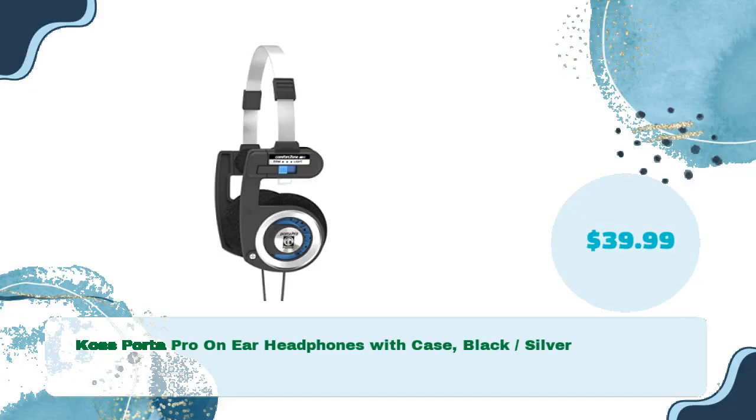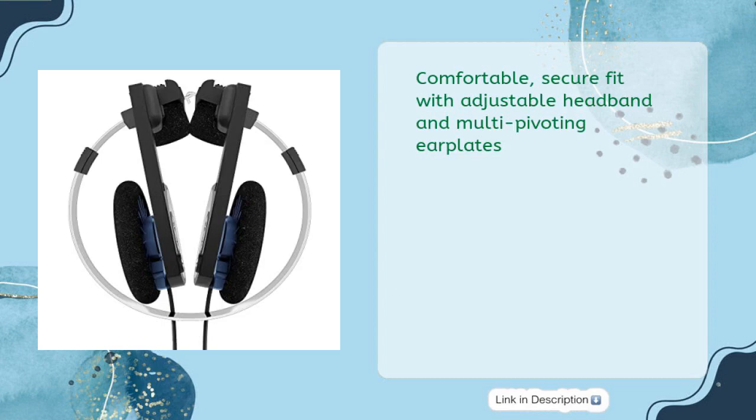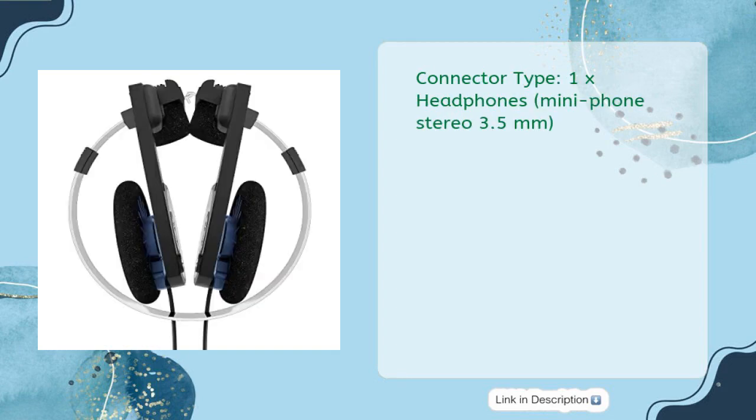Koss Porta Pro on-ear headphones with case, black/silver, in just $39.99. Designed for deep bass performance. Comfortable secure fit with adjustable headband and multi-pivoting earplates. Two adjustable temporal comfort zone pads shift the pressure and perfectly balance the earplates on your ear. Collapsible for maximum portability, includes carrying case. Connector type: 1x headphones mini phone stereo 3.5mm.